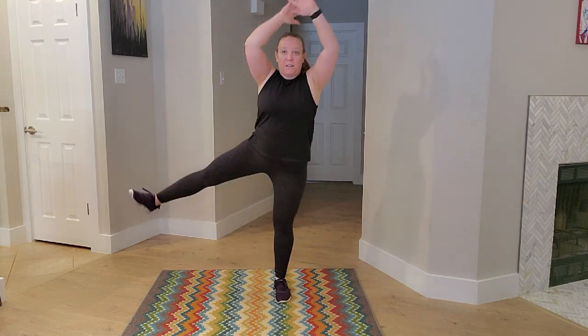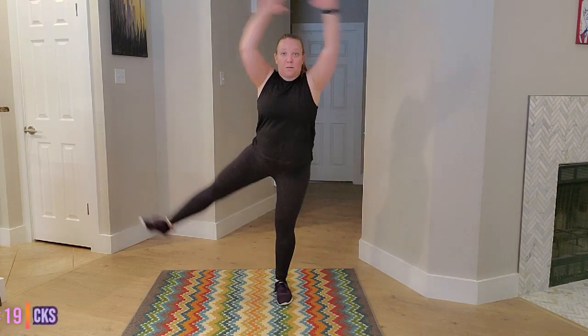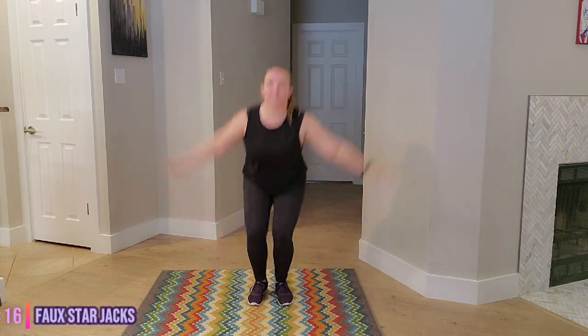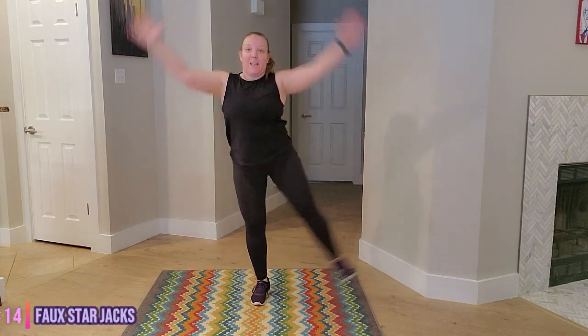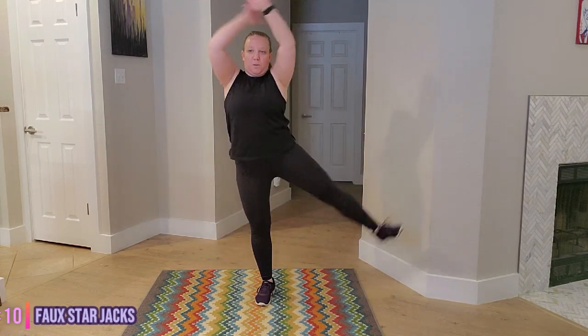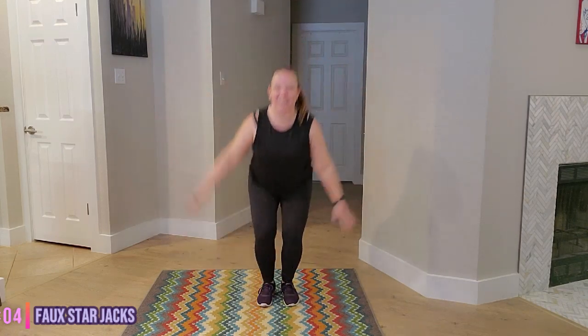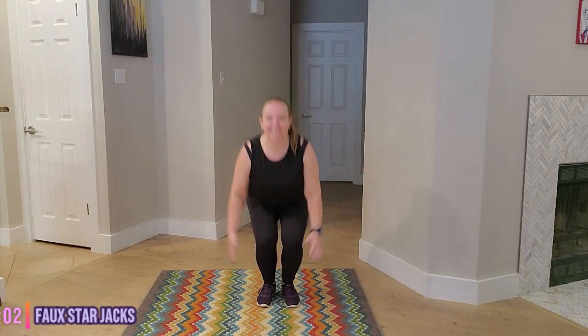Next we have our faux star jacks. So we're getting low and high. Ready? Let's go. Big arms, big legs — get that heart rate up. Awesome job. Five seconds, you got this. And time.